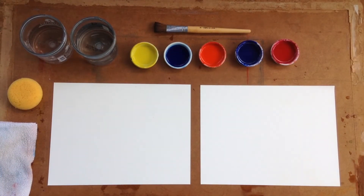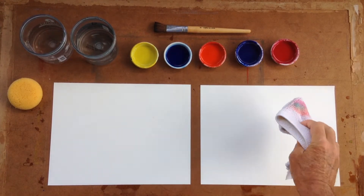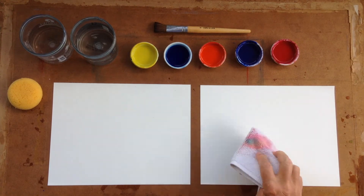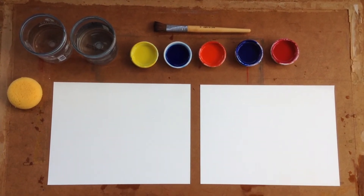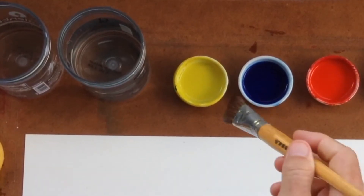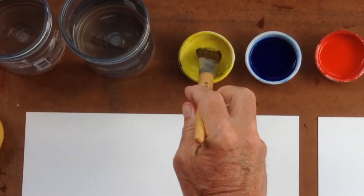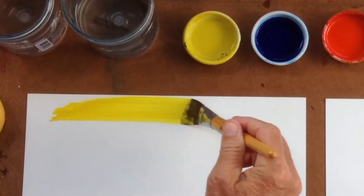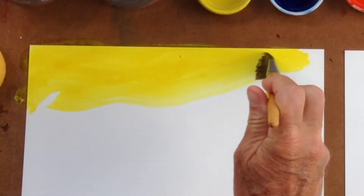Once you have your painting wetted down, as demonstrated in my supplies video, remember to blot the paper with a dry, clean rag, and then we're all ready to begin. Take first the lemon yellow, and we're going to tone the entire page with the lemon yellow — a nice strong lemony color.